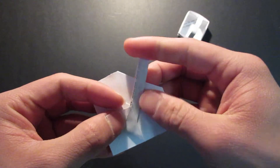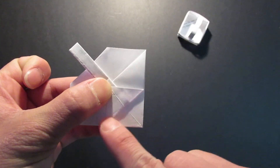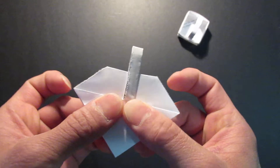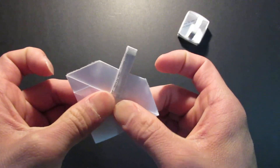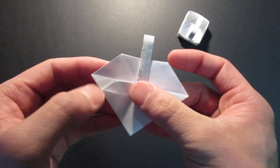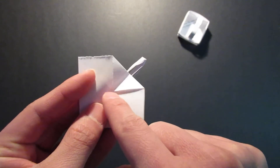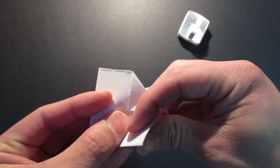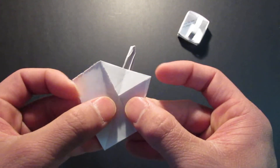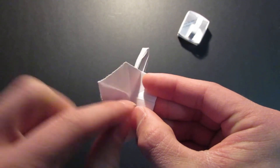And flip it over. Of course, the same thing on the other side. Bring this edge right here right up to the top center line. And now you want to bring this corner right here and fold it right up to the center where that corner is. And same thing here — see that corner right there — fold it right down to the center.